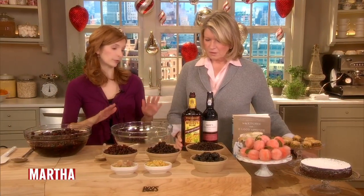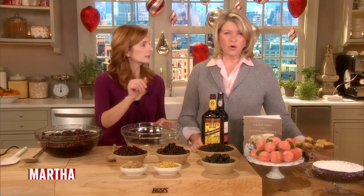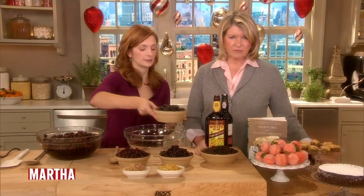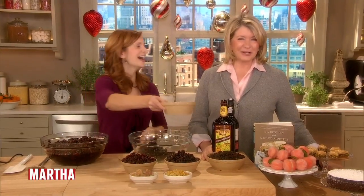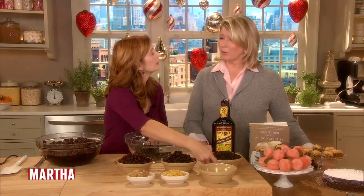The first thing we have to do is soak the fruit for two weeks. You have to start this ahead. So if all of you out there want to make this cake for Christmas, forget it — next year, folks. Bake it for next year or make it for a party in January.